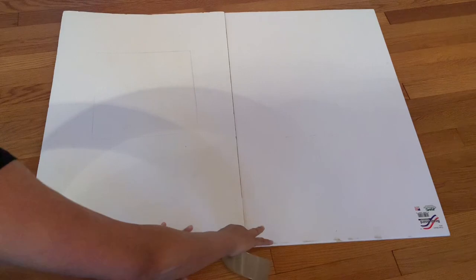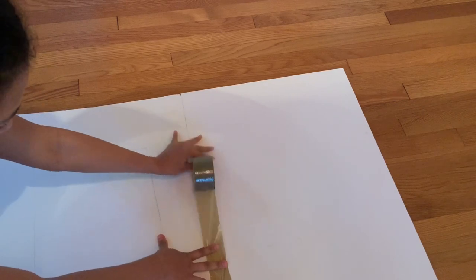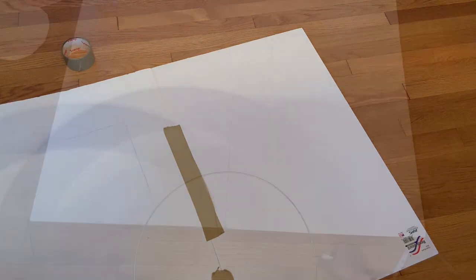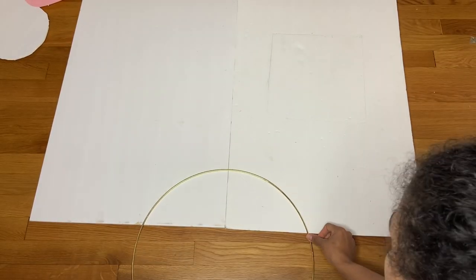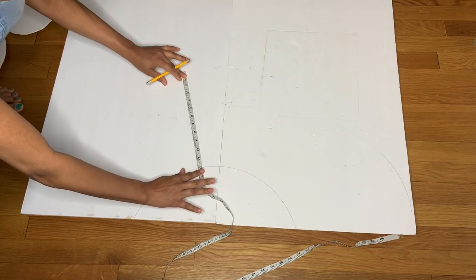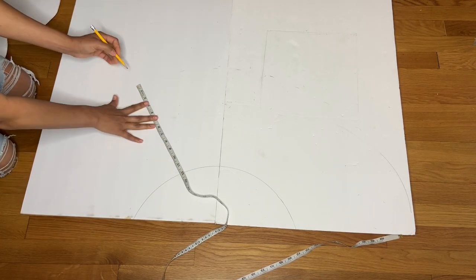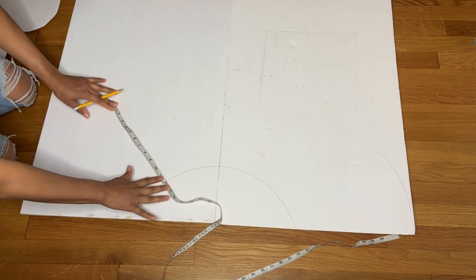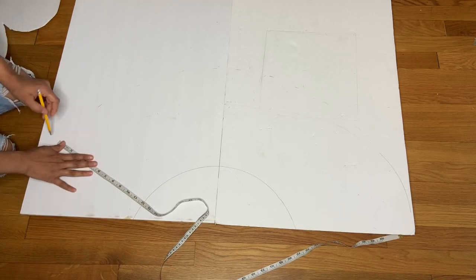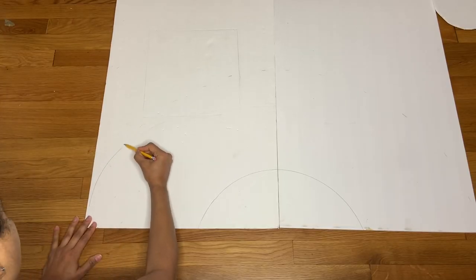The first thing I did was grab two foam boards from Dollar Tree and attach them together with tape. Then I grabbed a circle and placed it in the middle — you could also use a plate or anything that shape — and marked it down. Then I grabbed my measuring tape and measured 12 inches, marking it all around to create the rainbow shape.